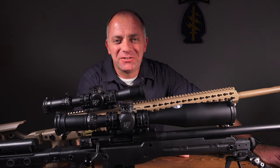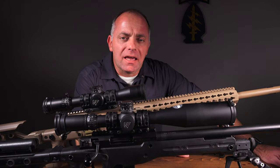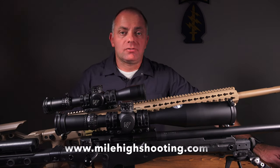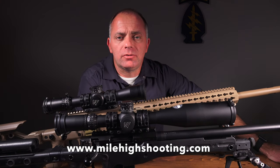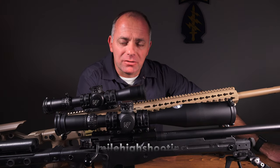Anyway, I hope this helps. I'd like to thank Mile High Shooting Accessories for sponsoring this video. If you'd like to see more about spur mounts or the wide variety of mounts available, you can go to www.milehighshooting.com.